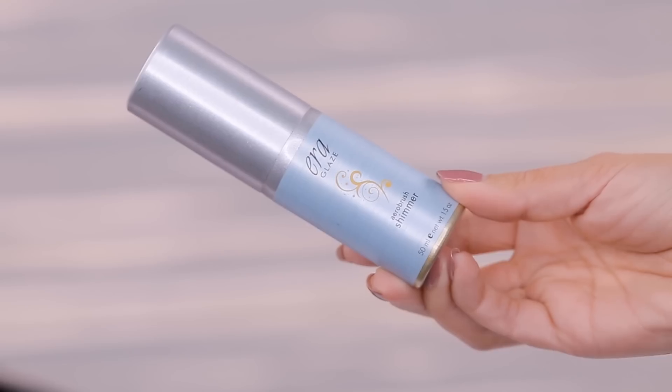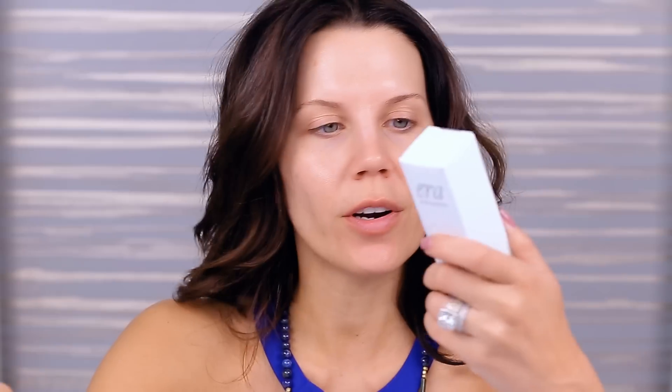And then we have the Air Face Shimmer. We also have the Era Rayz Bronzer — they do a little play on words — Era Glaze, 24 Carat Shimmer. And then we have a primer.